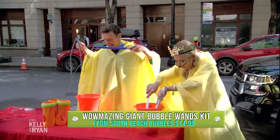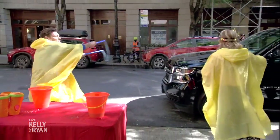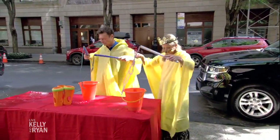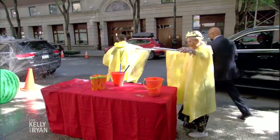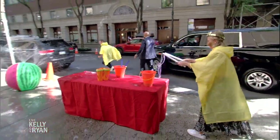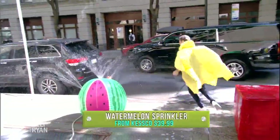We're back with Chris Byrne. Chris, we're making bubbles! These are the Wow-mazing bubbles, and basically it's just making huge, huge bubbles with the bubble concentrate. Really love that. And then, of course, you're gonna have to run around in the yard — this is the watermelon sprinkler from Kess Company. Chris, great to see you — more on our website.